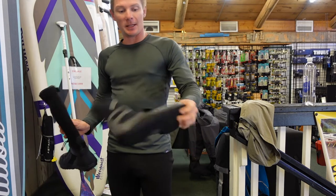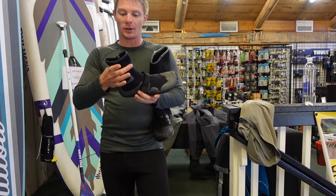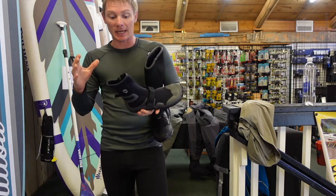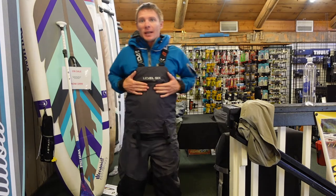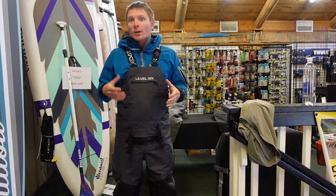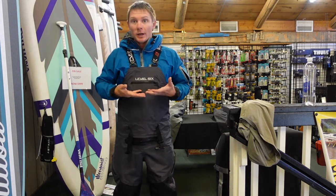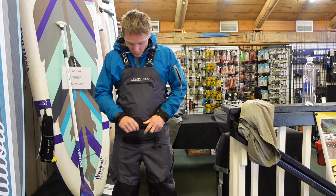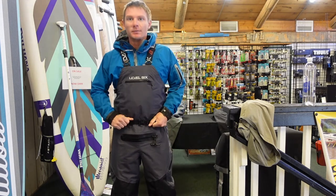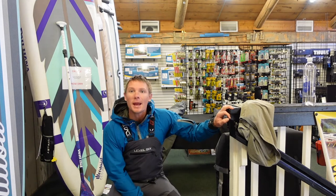These ones are the NRS Boundary Boots and these are the NRS Paddle Wet Shoe — I've been using these a lot for wading. They have a tall enough ankle that you can get the clasp around it and keep the sand out and stay very comfortable. Now I've got the bibs on with my rain jacket underneath. You do want to layer with the rain jacket underneath — it's waterproof so that if I'm getting rained on or in the water up to my chest I'm still waterproof. Once you have it on, you want to buckle your waist strap and pull it nice and snug so that if you do fall in you're not going to fill up with water.